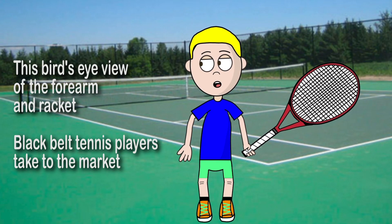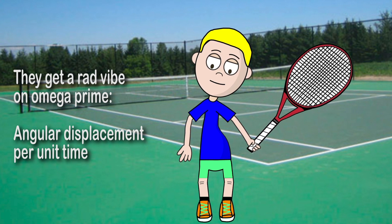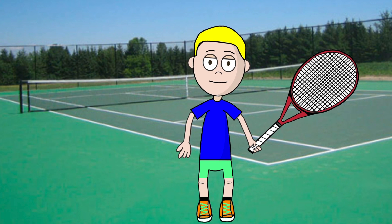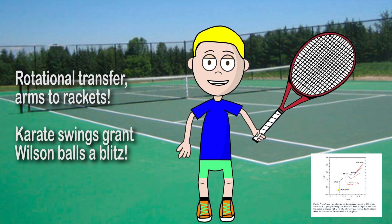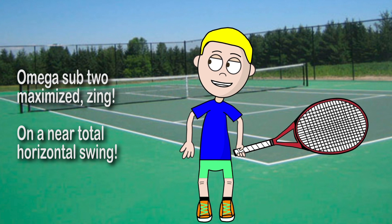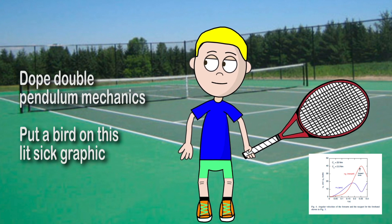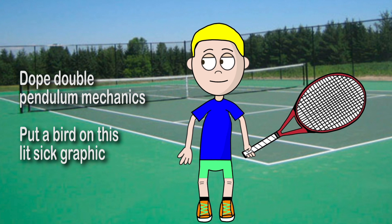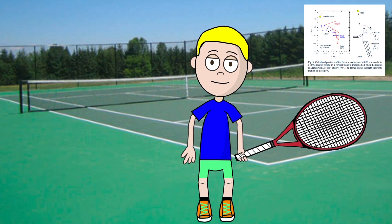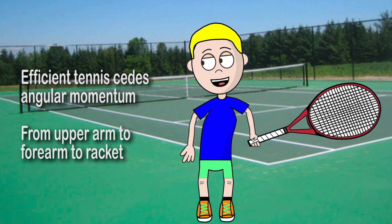This is a bird's-eye view of the forearm and racket. Black belt tennis players take it to the next level — they get a high rotational velocity on Omega Prime, angular displacement per unit time. Rotational transfer from arms to racket. Karate-style swings blast the ball with a blitz. Omega sub-2 is maximized on a near-total horizontal swing. Double pendulum mechanics maximize power. Elbow, wrist, and the impact point are tight. Efficient tennis seeds angular momentum from upper arm, to forearm, to racket.